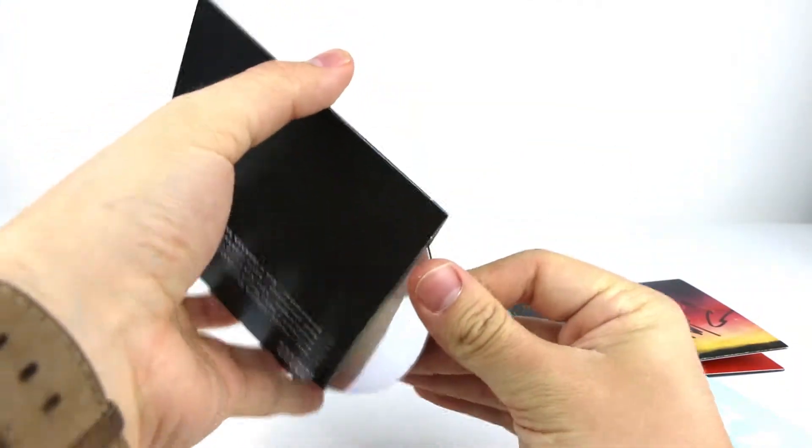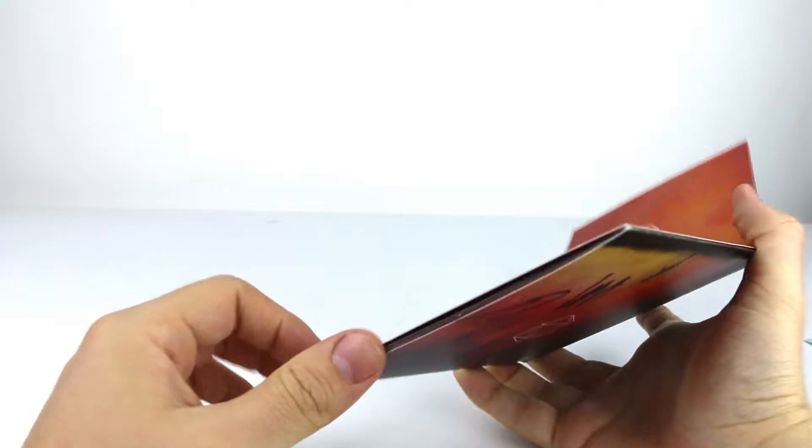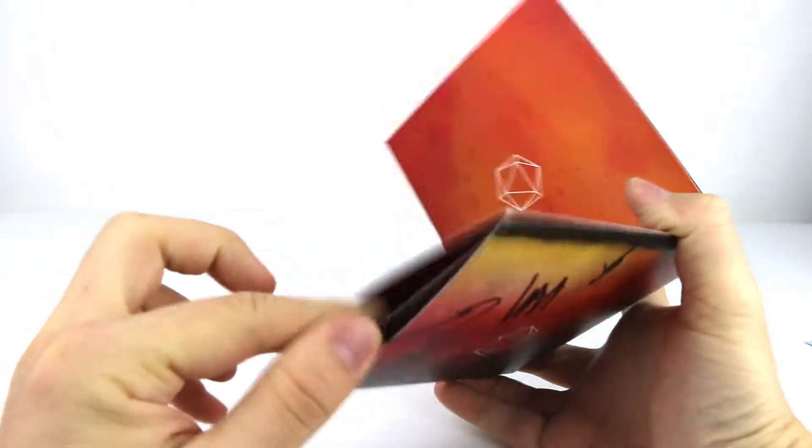Here we have the ODESZA remixes that come in this black CD cover with a similarly black CD. At the top — you may not be able to see — but it says 'ODESZA Remixes.' Now let's have a look at what's inside the cover.